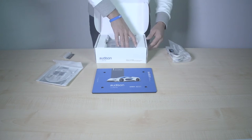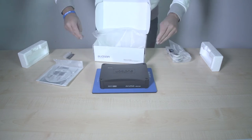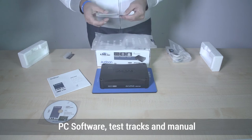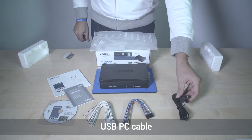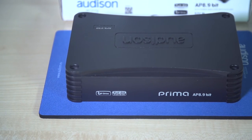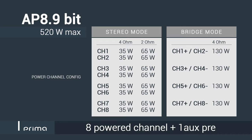The Audison Prima amplifiers boast extremely compact dimensions, ease of connection and an elegant look. It is the first Audison amplifier line with built-in DSP. The APBit amplifier line is made up of three models featuring DSP with nine channels,